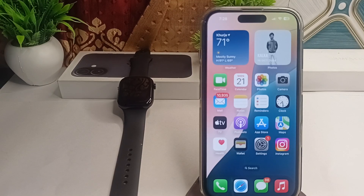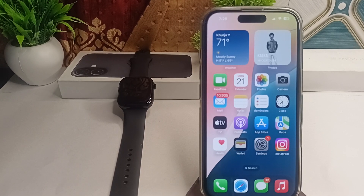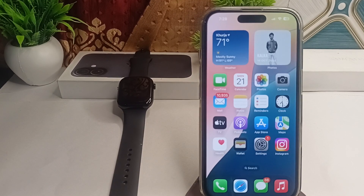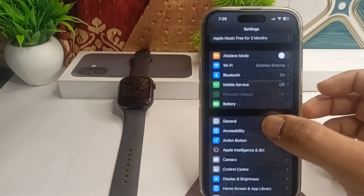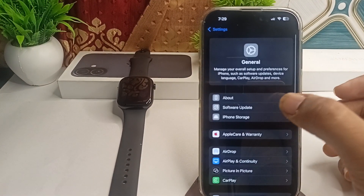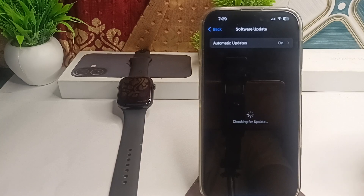First, check the compatibility — ensure that the iPhone 16 and 16 Plus and your Apple Watch are compatible with each other. Both devices should be running the latest version of iOS and WatchOS. To check on your iPhone, go to Settings, then General, then Software Update, and make sure your iPhone 16 is running the latest version.